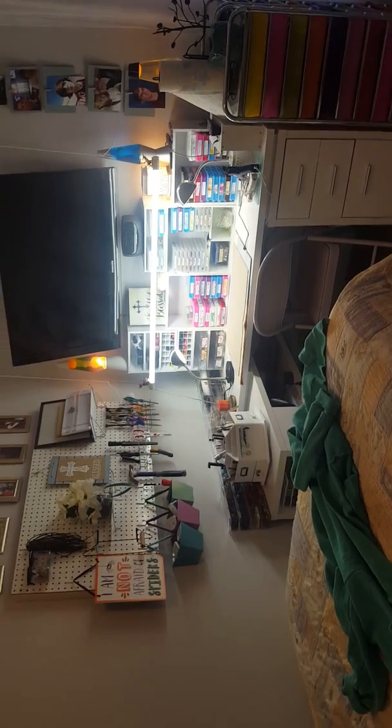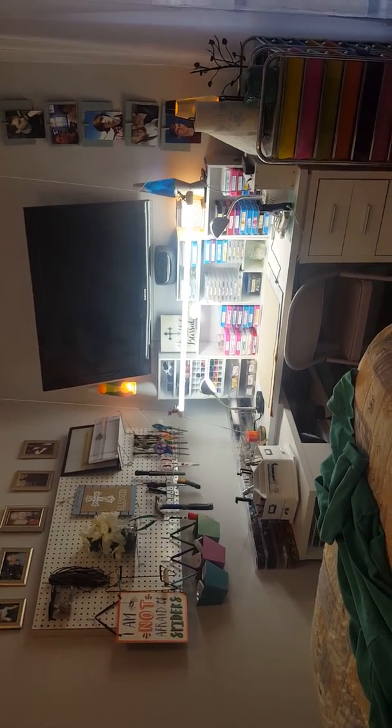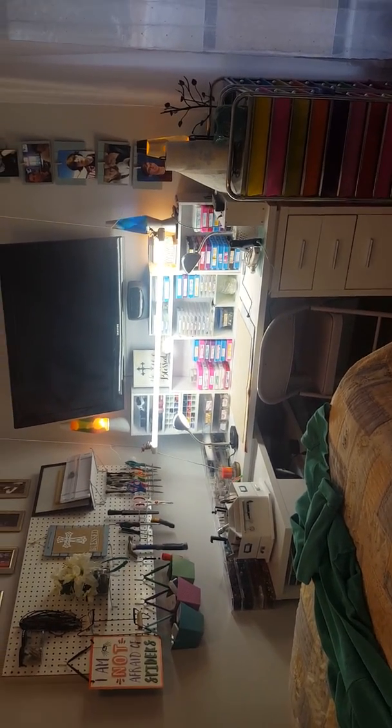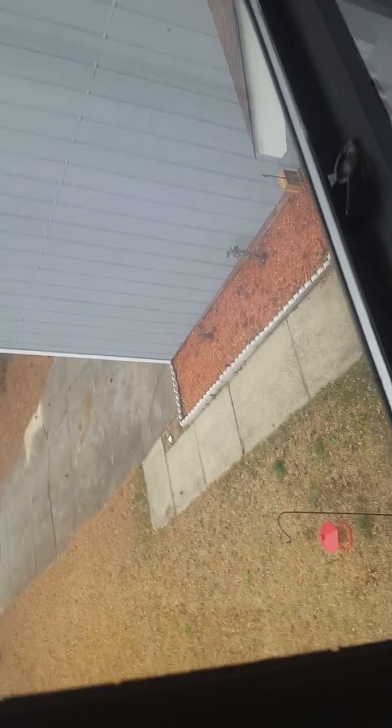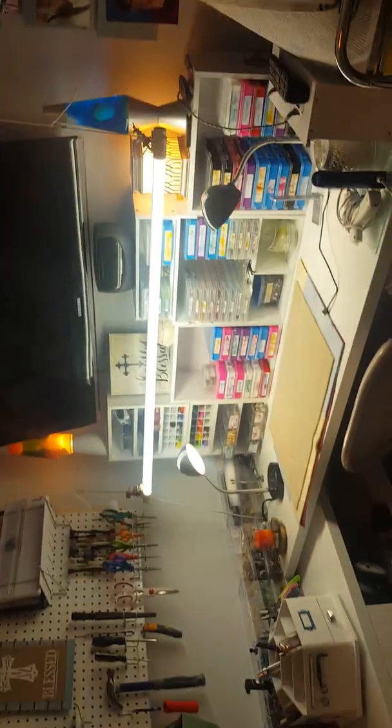So anyway, that's the craft room. I've got a few things stored under the bed but nothing you'd be interested in. It's very functional for me and I really love this room. It's peaceful in here. I love that I can look out the window and see the little squirrels down there on the feeder, and the room feels light and airy.